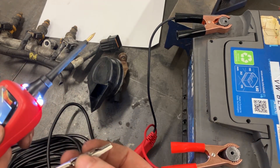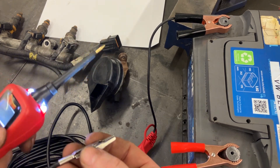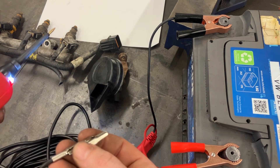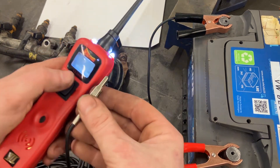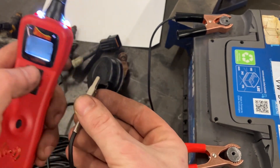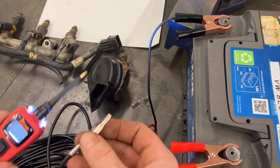If the component is in the door, like an electric window motor, it won't have a body earth because the door is not part of the body of the car. It will have a return wire through the wiring loom back into the car and be earthed inside the car somewhere. That's where the negative lead would need to go onto another connector or pin, so you've got both the positive and negative side covered.